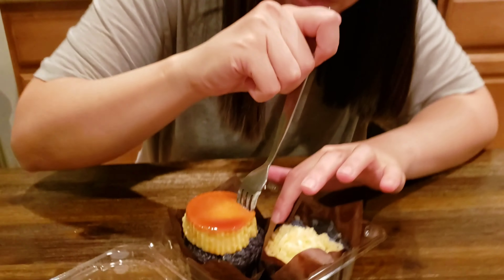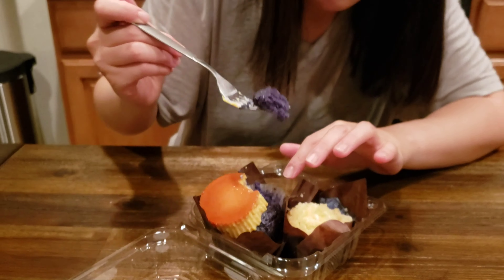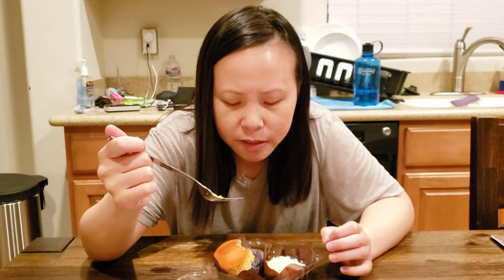Then I'm going to try this flan and ube. I'll try a little bit of the flan first, separate, and then I'll have it together. It's flan, and it tastes good. Ube cupcake — it's just a normal cupcake. It tastes good, but the ube flavor is like toned down, so it's more just cupcake flavor.